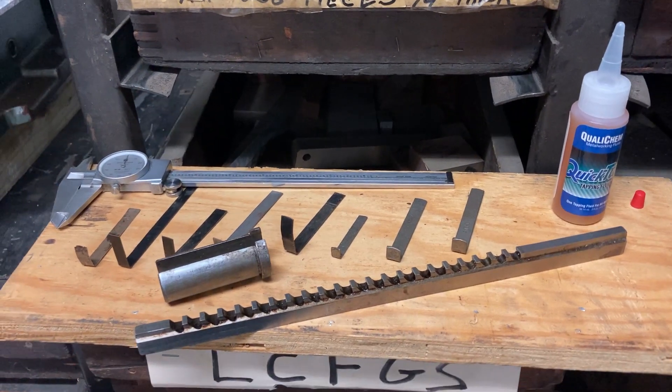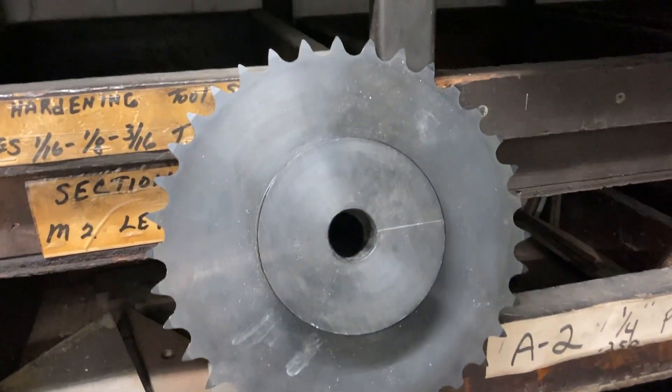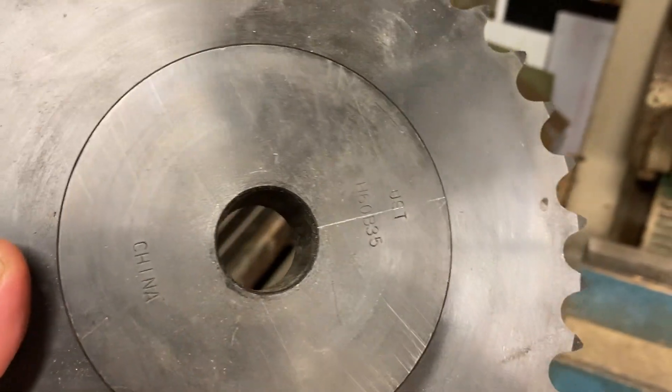Here we are at Titan Machine Tool today. I don't know how this video is gonna work but we're gonna try to broach a keyway in this sprocket. We got this sprocket here, we're gonna broach a keyway in it. It's got a one-inch bore. The customer ordered it and he didn't realize that the shaft was keyed.